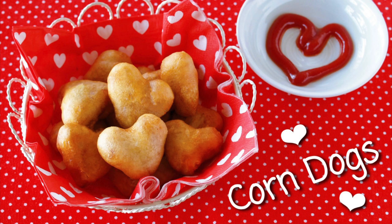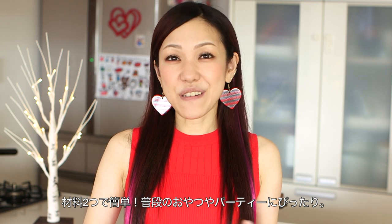Hi everyone, welcome to Korea Eat Happy. This is OchiKaron. Today I wanted to share with you how to make heart-shaped corn dogs. Cute yet easy, you just need only two ingredients, perfect for a daily snack or parties.